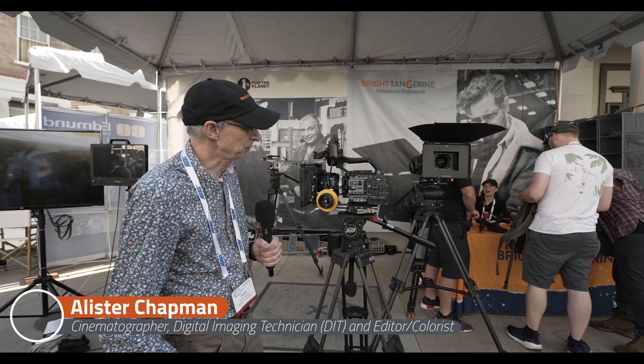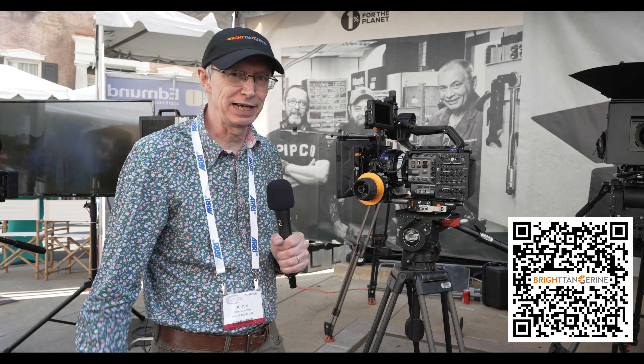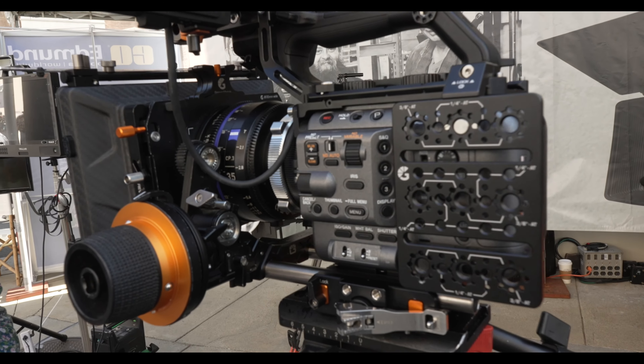Hi, I'm Alistair Chapman and I'm here on the Bright Tangerine booth helping the guys out because their factory is actually very close to where I live in England. This rig that's on here is very similar to what I normally use with my own personal FX6.